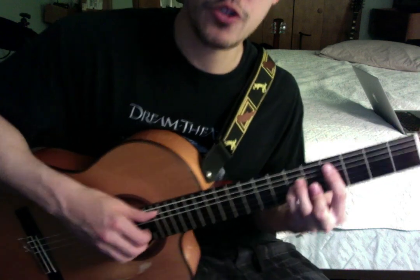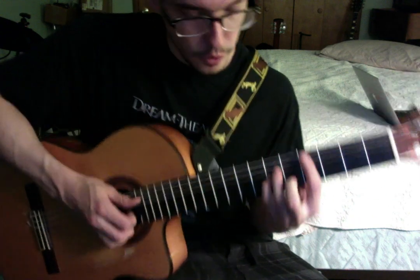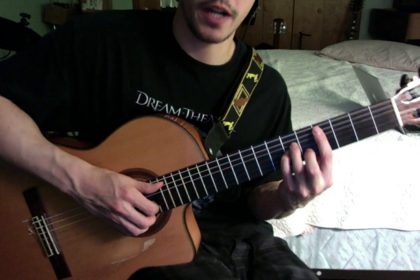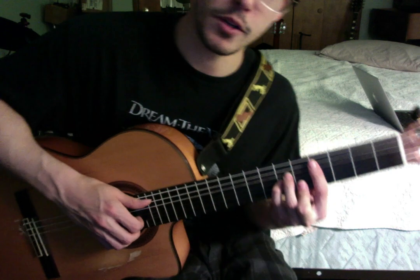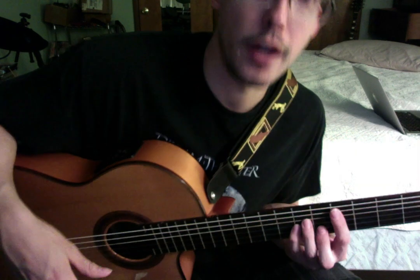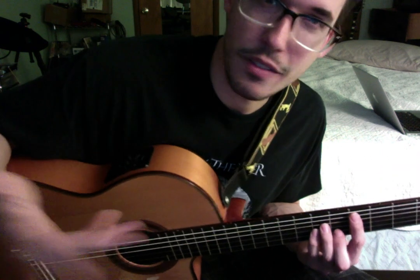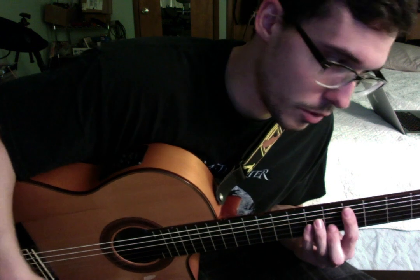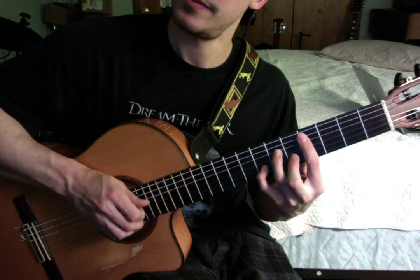Now the next chord is kind of a tricky chord. It's basically a C sharp minor chord, but then you can bar your middle finger to get that A note on top, which makes it sort of like a C sharp minor with a flat 6 on top. Or you can think of it as like a first inversion A major 7 chord. But anyway, that's that.